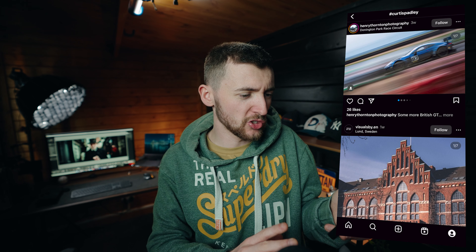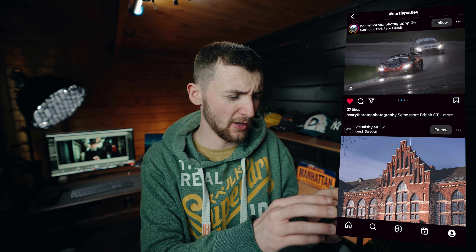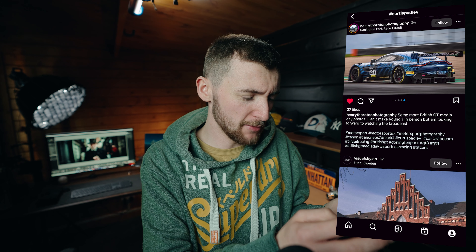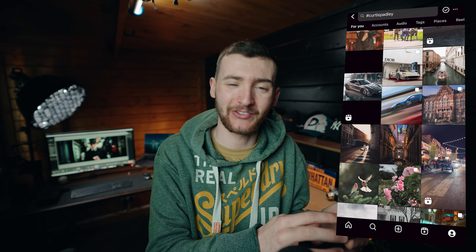Look at this racing shot by Henry Photography — that is some action right there. In the rain, the Aston, all of them everywhere. I think this was British GT Media. I missed that day — there are some good shots right there, and I'm jealous.